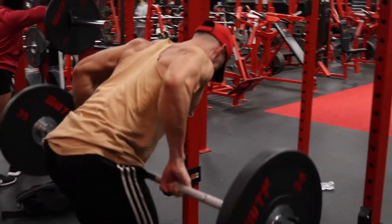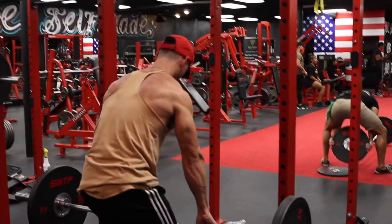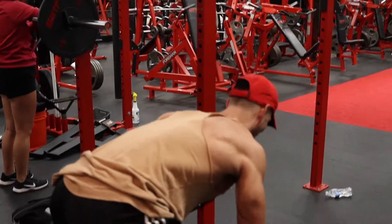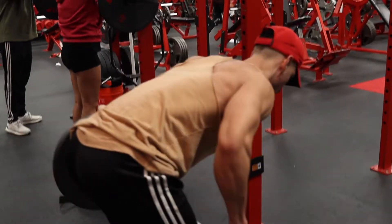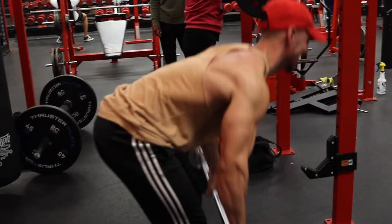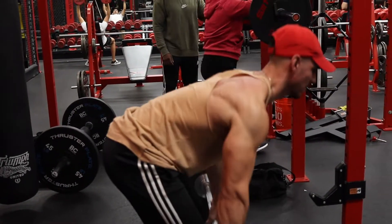I'm trying to work on bringing the thickness of my back because I think that's why I got second place — I needed a thicker, more dense back. I just repeated the same clip here because this video is gonna be really short if I just use the basic footage. So yeah, it's some heavy rows.